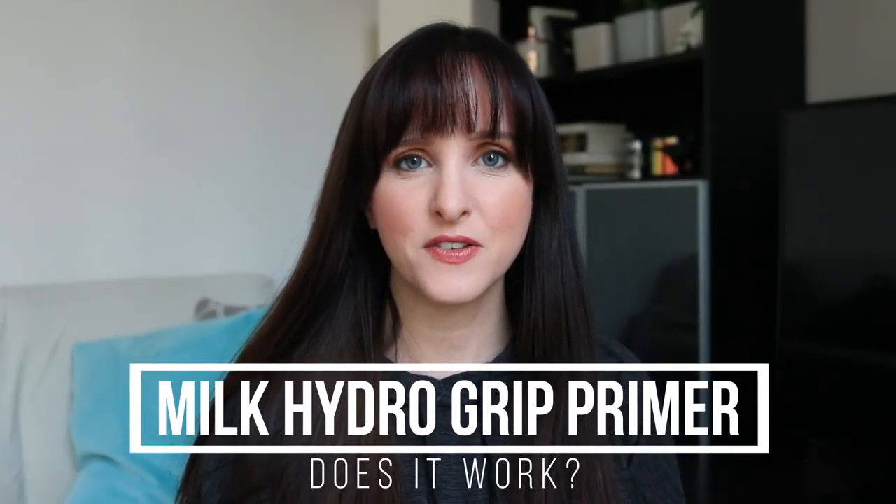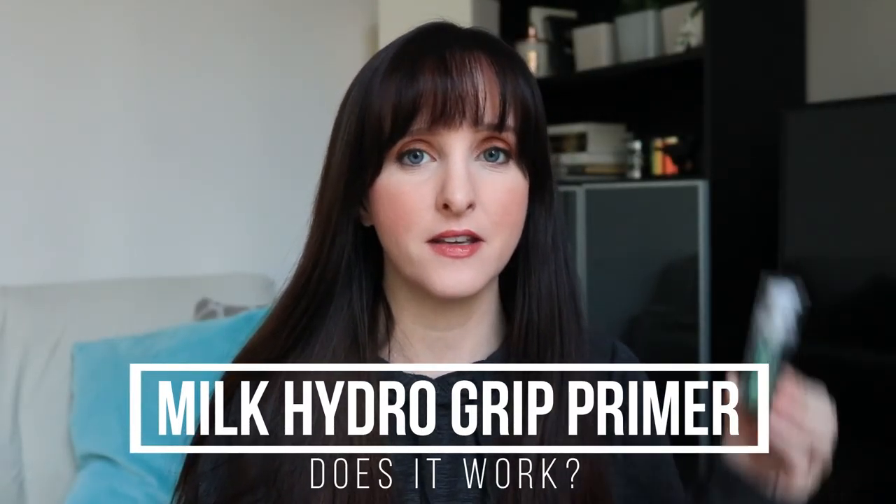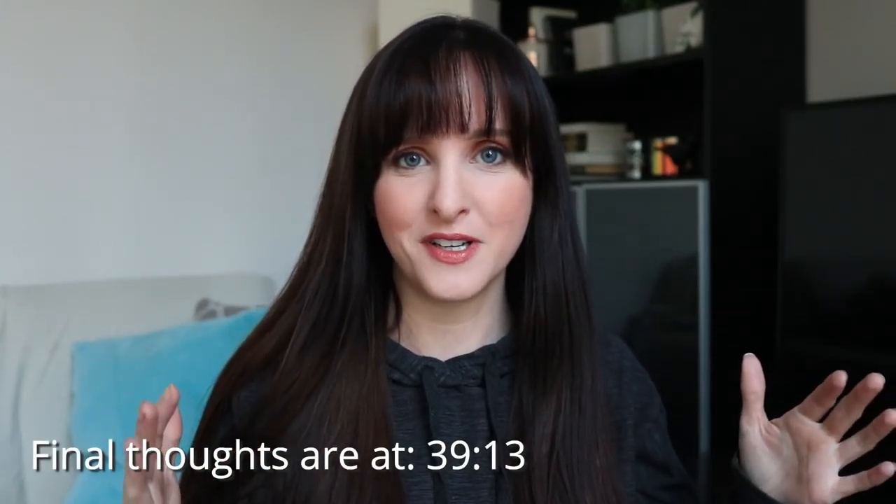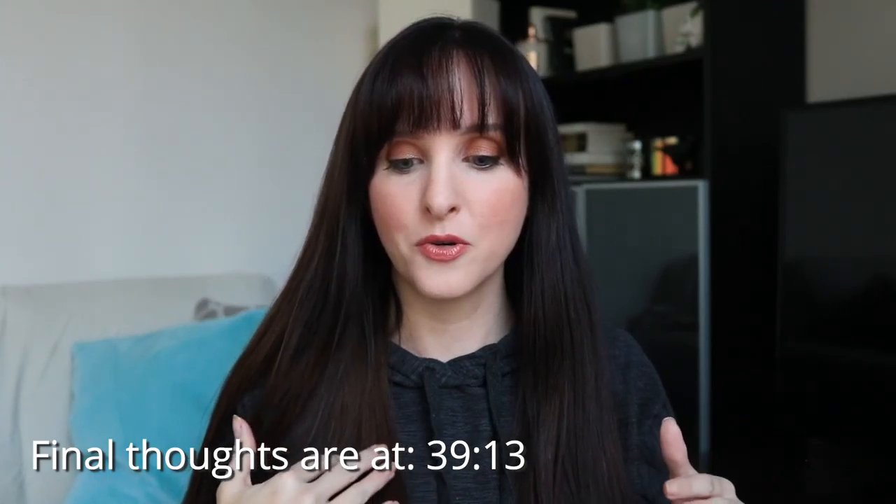Hi guys, it's Anne here and today's video is all about testing the Milk Hydro Grip Primer. I really wanted to see if this primer was worth the hype and if it actually really did work. This video is a little bit lengthy because it's fairly comprehensive, so I will put a timestamp below for my final thoughts, but I want to go through my testing process, photos, and video footage.